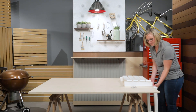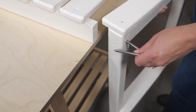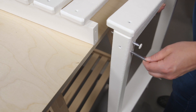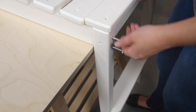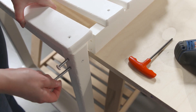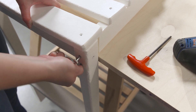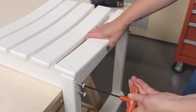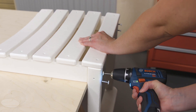Attach the front leg assembly to the seat with four 3-inch screws as shown. For quicker assembly, you can use a drill and 4mm hex bit in place of the provided 4mm T-handle hex key.